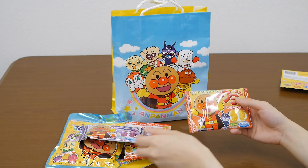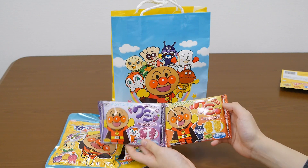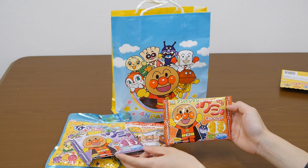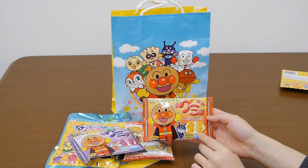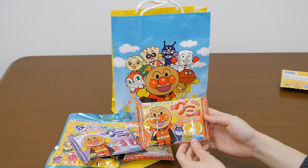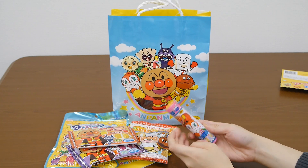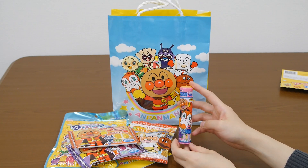Oh, this is also jelly but actually the flavor is apple. And it has the Ampankman by Kimmang. Wow. And this one — oh, this is Soda Pop.